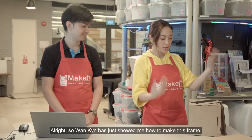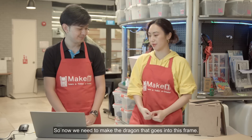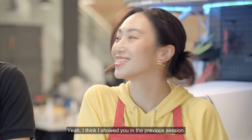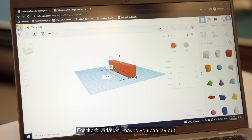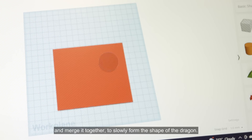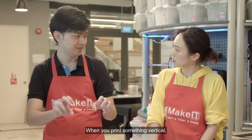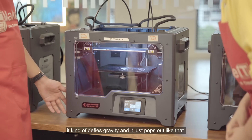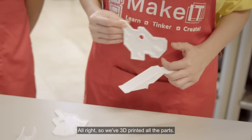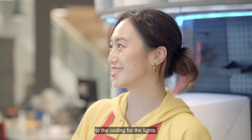Wan-Kin has just shown me how to make the frame. Now we need to make the dragon that goes into it — we need to 3D print that. So let's go back to Tinkercad. For the foundation, you can lay out a rectangle and then play around the dimensions, pull out more shapes and merge them together to slowly form the shape of the dragon. When you print something vertical in the 3D printer, there needs to be something supporting it as it slowly prints up layer by layer.